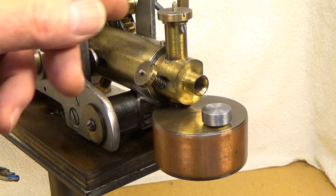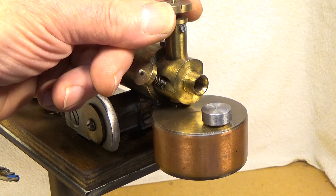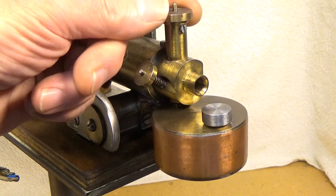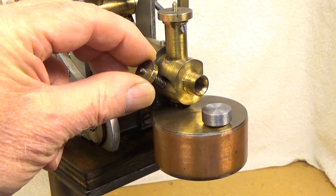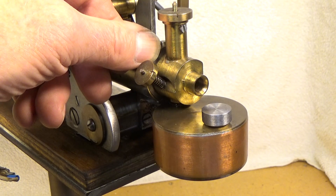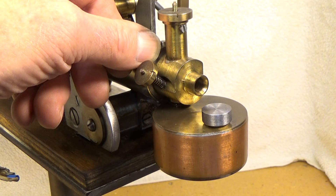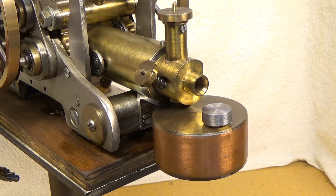I have made a simple carburetor for the engine. This is the air valve and the needle valve for the fuel, both adjustable. Behind is a membrane non-return valve for the suction — you can hear it when the piston sucks.